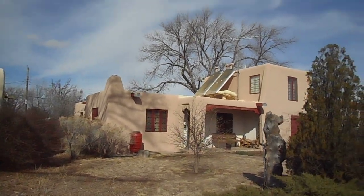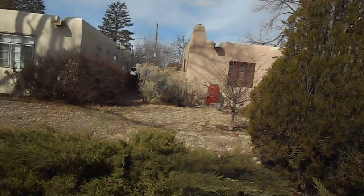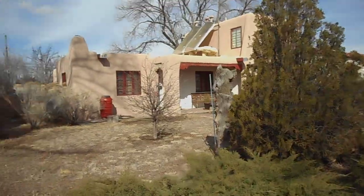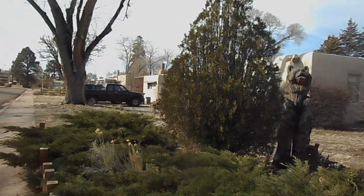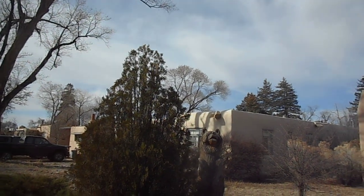You've got this carved bear right here. I've got a video of all of this. There he is. And there's a few crows up in the tree up there.